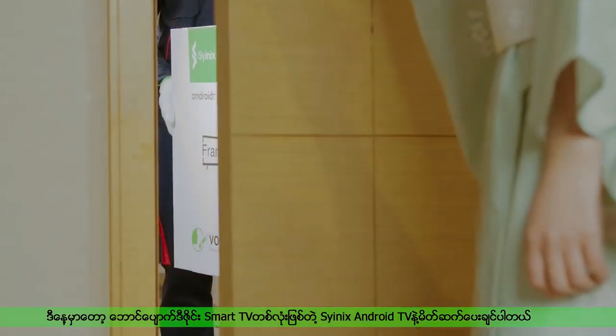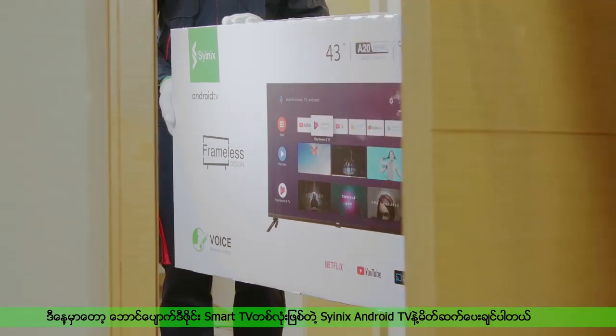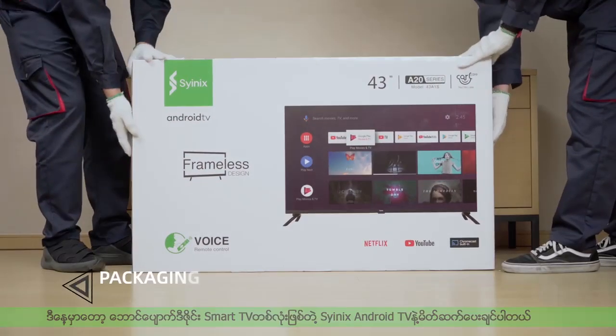Today, I'd like to introduce a smart, frameless design TV, Cynix Android TV.